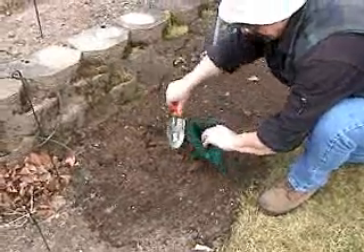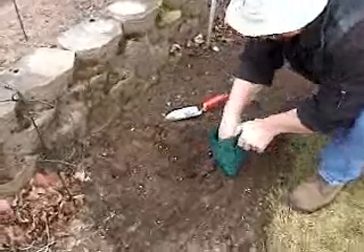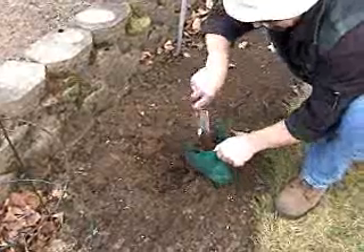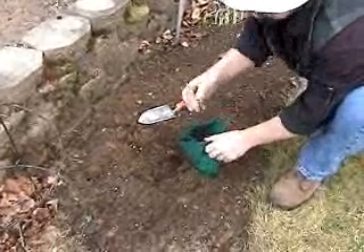Ready to plant those new bulbs and tubers? Look at the recommended depth to plant on the package that your bulbs came in. Fill up the soil to the angled slot that matches that recommended depth on the side of the LG bulb bag.